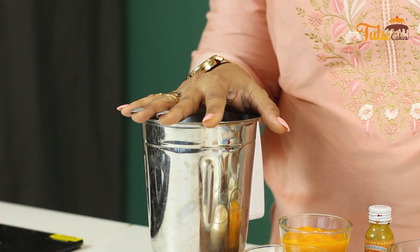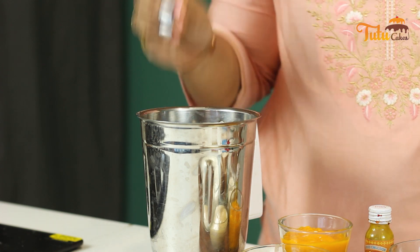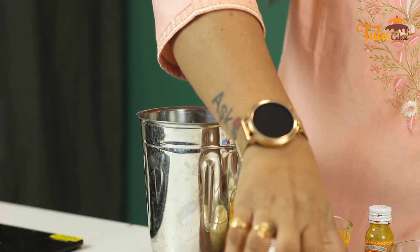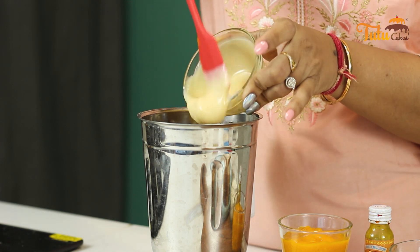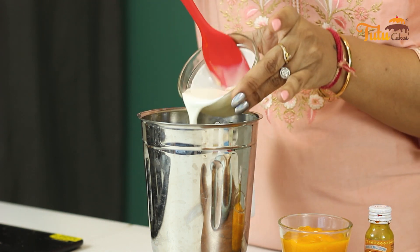And we will take 3 to 4 slices of bread. In this mixing bowl we will make the whole kulfi. It is a very easy, no-cook recipe. First, we will add 1 cup of milk, then we will add condensed milk or milk made. Now we will add fresh cream.